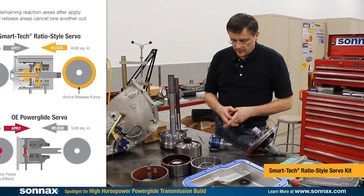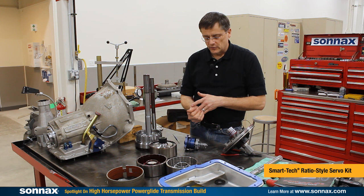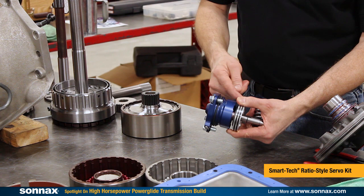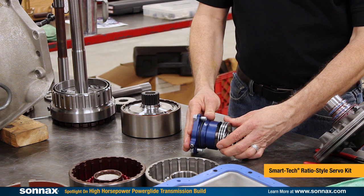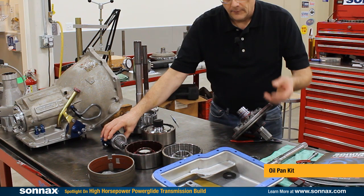This deals with and fixes staging issues so it doesn't back up when you're applying the trans brake. There's less tie-up on the shift, less pressure drop on the shifts, and less stress on the shaft due to less overlap. It has more net apply force than any OE servo due to the lighter spring, and it makes the old PowerGlide design work like a modern 727 or 4L60 — all those other servos with a larger release area.